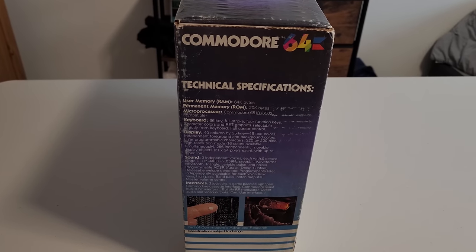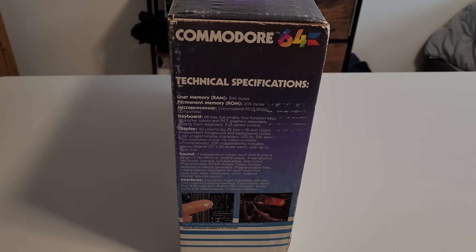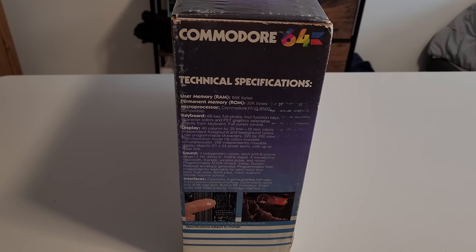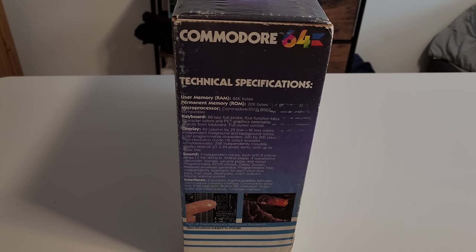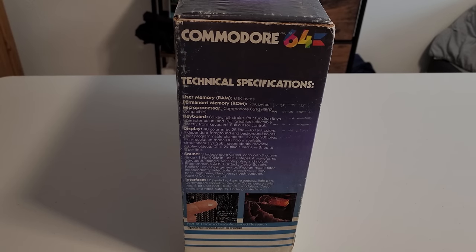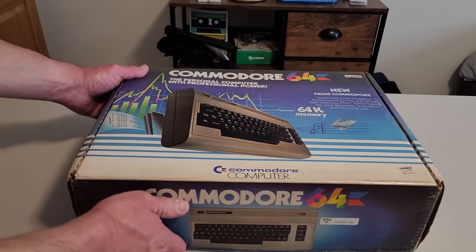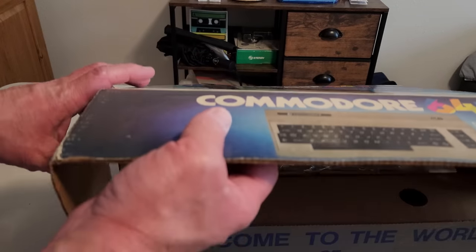Last thing before we open it up — it has the technical specifications here. There's a little bit of wear on the box but you can see all the different categories. It even goes over the sound, the interfaces, the display: 40 columns by 25 lines, 16 colors, 320 by 200 pixel high resolution — of course that was high resolution at the time. They've got the ROM listed as 20 kilobytes and then the very famous 64K of RAM. All right, now let's open it.